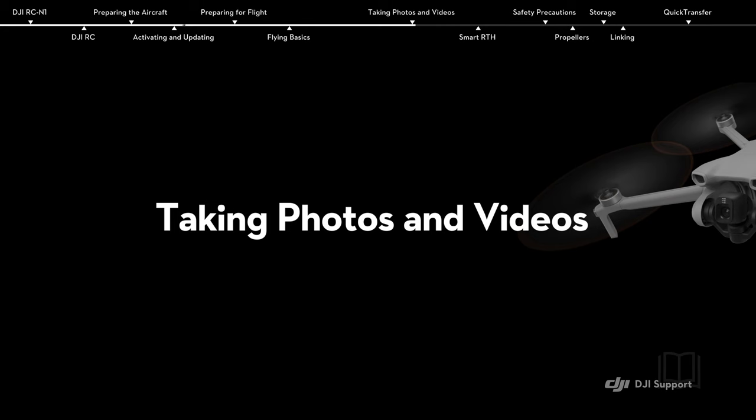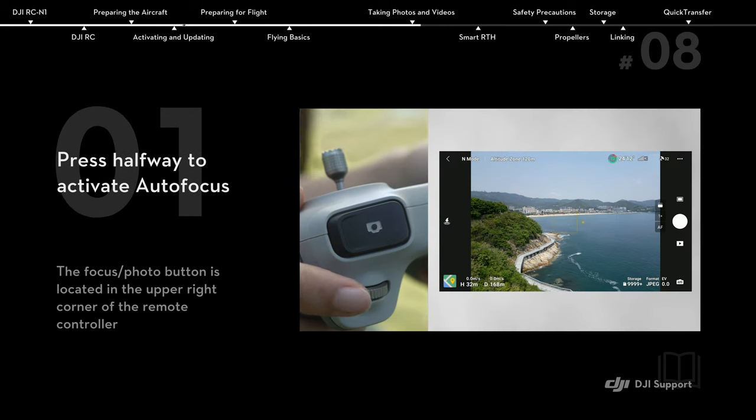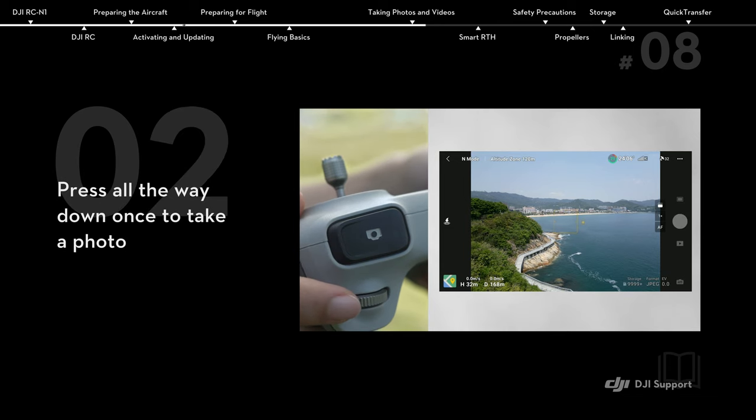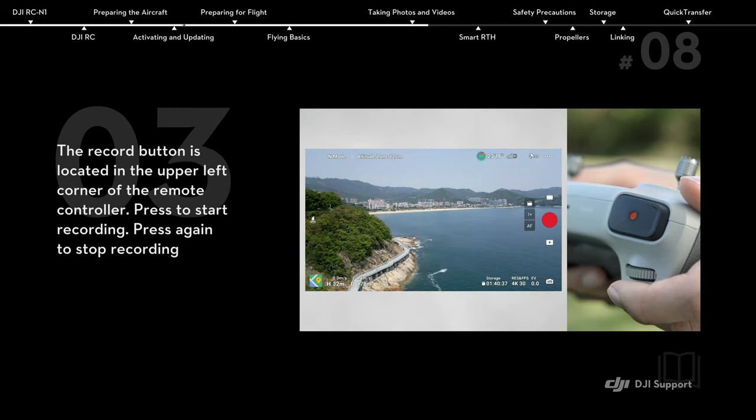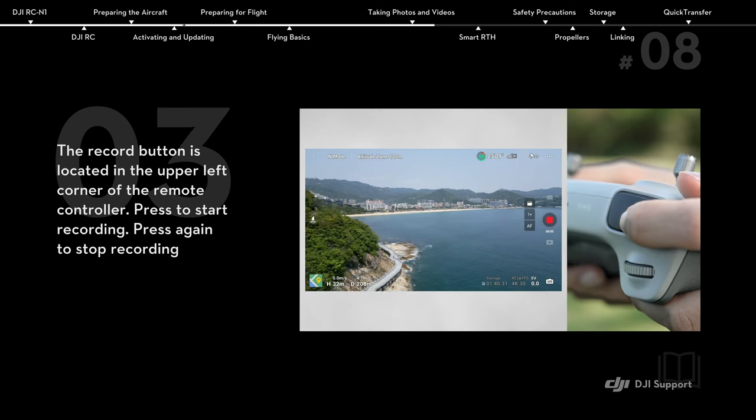Taking photos and videos. Press halfway to activate autofocus. Press all the way down once to take a photo. Press to start recording. Press again to stop recording.